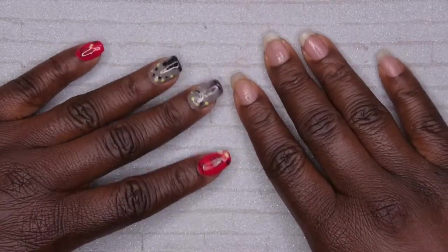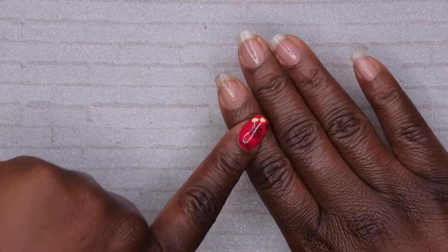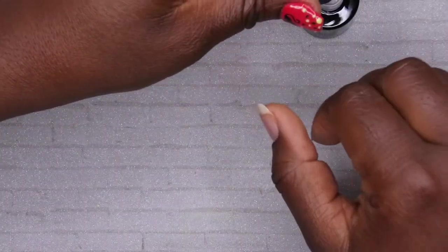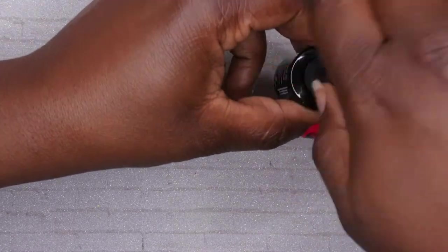I'm going to make a white base on all of these nails first, and black on my thumbnail, because a lot of the art I'm doing requires the majority of the design to be white. I figured I'll just start off with a white base and see what we've got. Oh wait, I need to go in with my base coat first — I'm moving too fast!